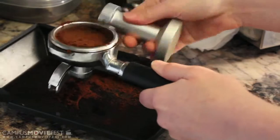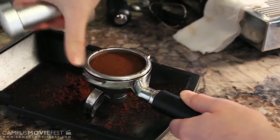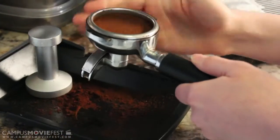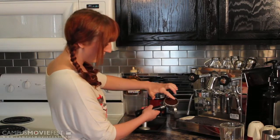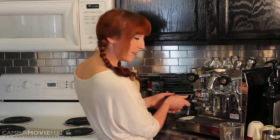So I'm tamping it down — packing the ground espresso down into the portafilter so that when the water runs through, there's a high amount of pressure required to go through this tightly packed espresso to create the concentrate that we will use for the drink.